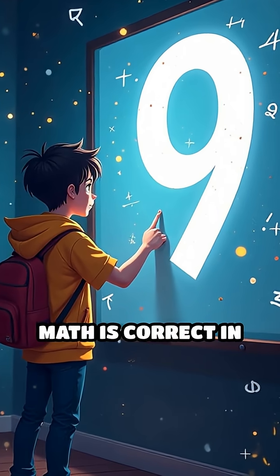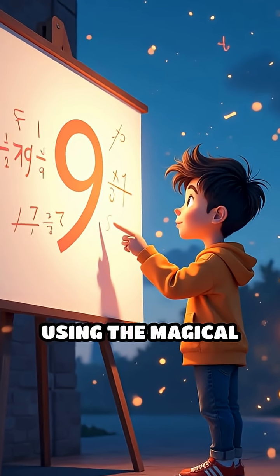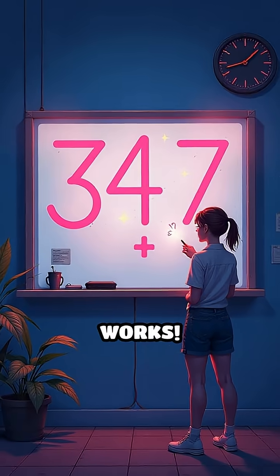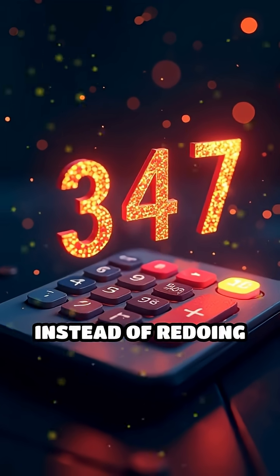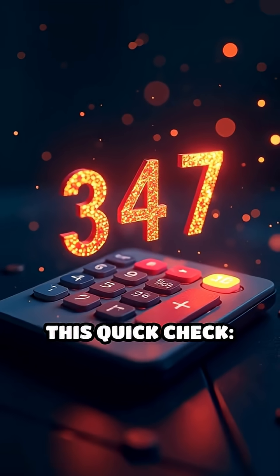Did you know you can check if your math is correct in just seconds, using the magical rule of nines? Here's how it works. Imagine you add 347 and 258. Instead of redoing the whole sum, try this quick check.